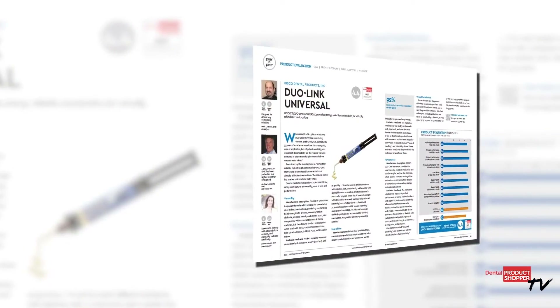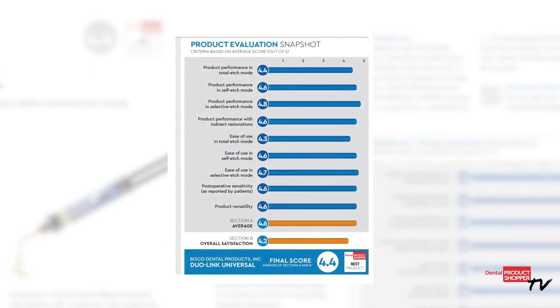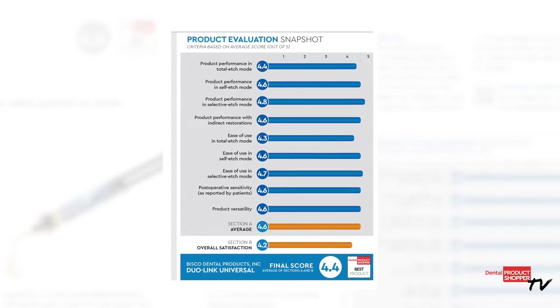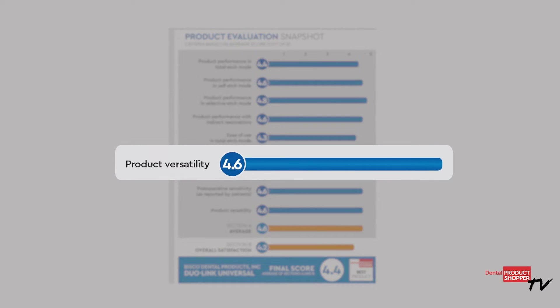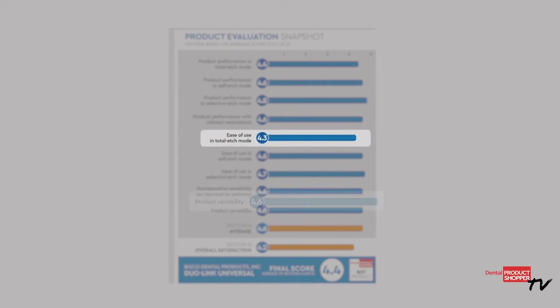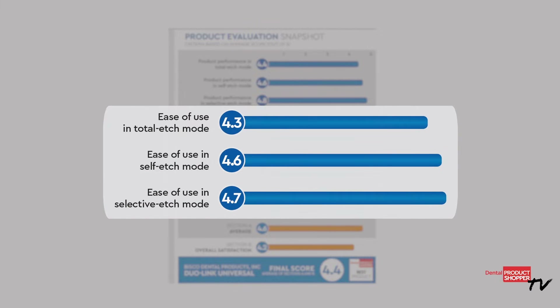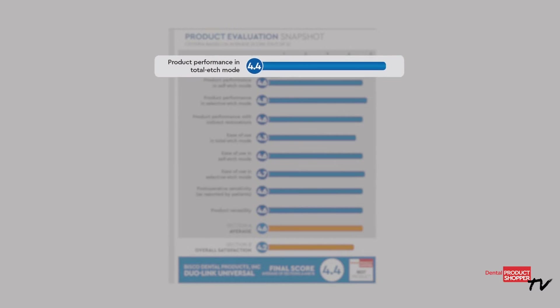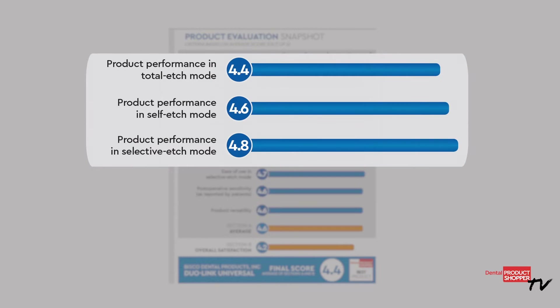Twelve evaluators took part in this evaluation. They looked at nine different criteria, and this is what they found. Some of the highest individual scores were given to versatility, a 4.6. Ease of use in total etch, self-etch, and selective etch modes scored very high at 4.7. Product performance in total etch, self-etch, and selective etch modes scored even higher at 4.8.